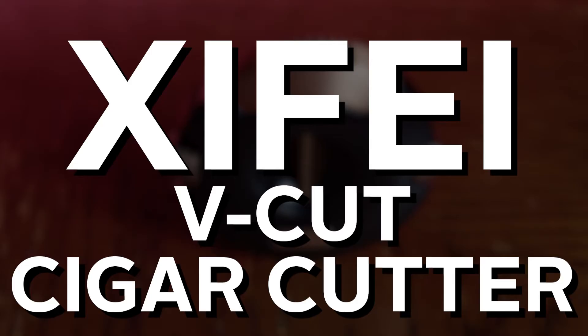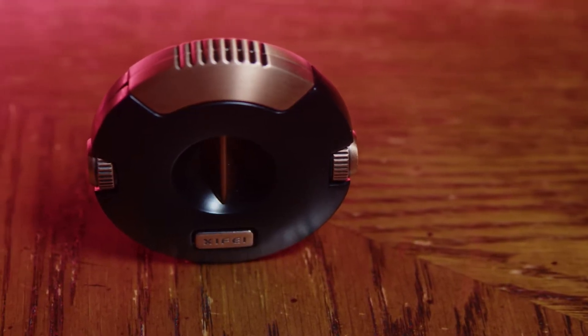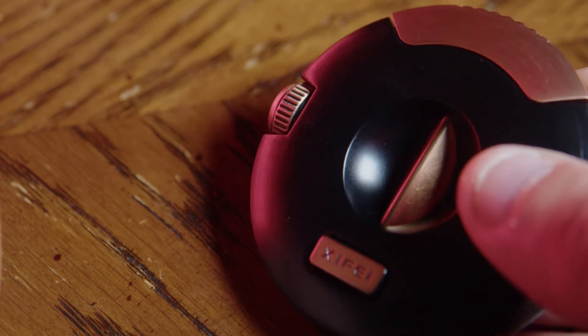Hello there. My name's Peter and I'm here today to talk to you about the Xifei V-Cut Cigar Cutter. This cutter is awesome. When you get it out of the box, the first thing you notice is the weight and how great it feels in your hand. It has this really cool circular ergonomic design and it's really easy to use. But you instantly feel the quality, the durability, and just how great this cutter is.